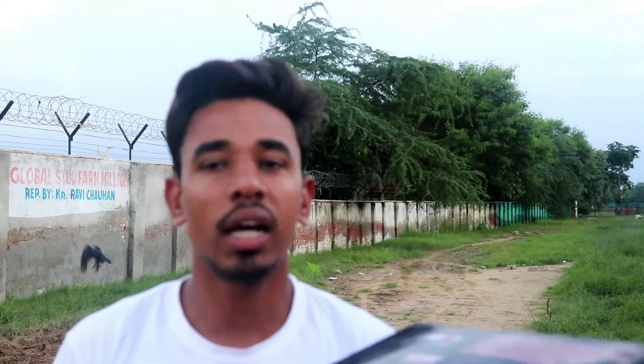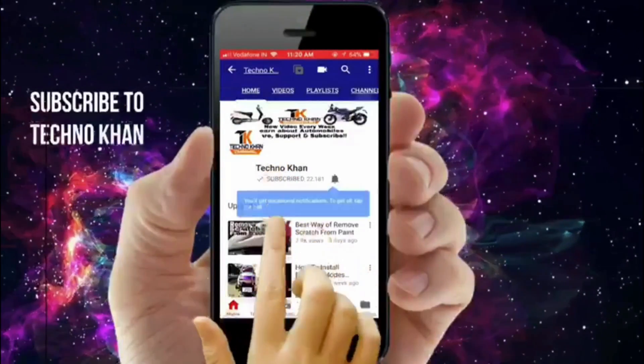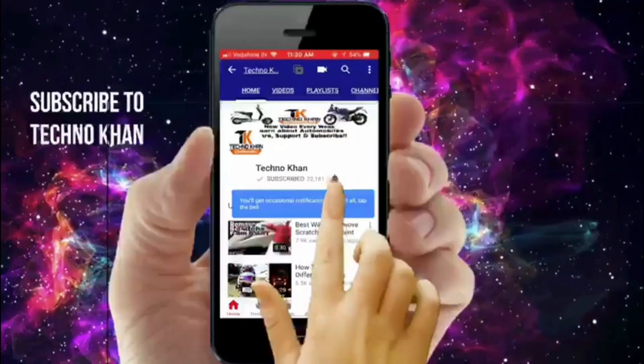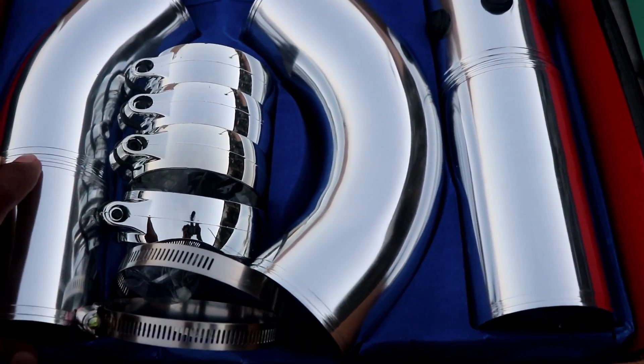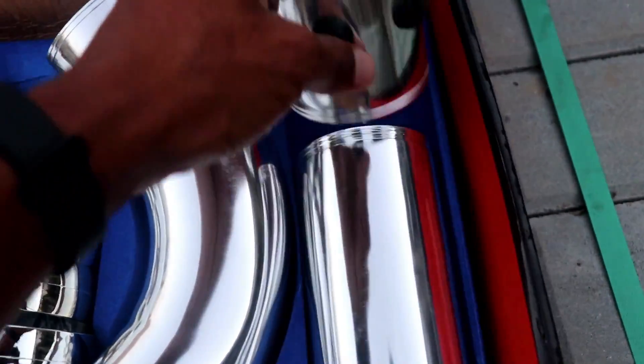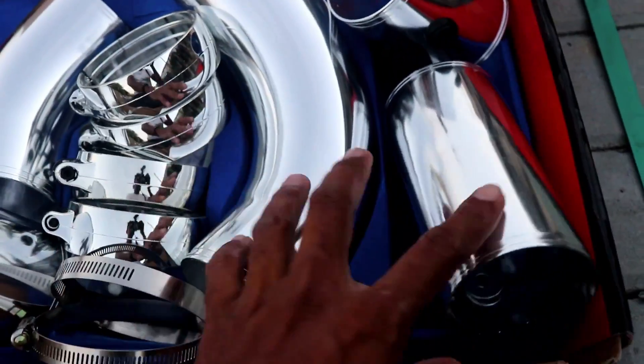So let me show you what you can see. Subscribe to my channel and the bell icon. I am going to show you the first vlog. So in the box you will see some of the pipes — here is pipe 1, 2, 3, 4, and 5. And in this one is a clamp and rubber. And this is a bracket.